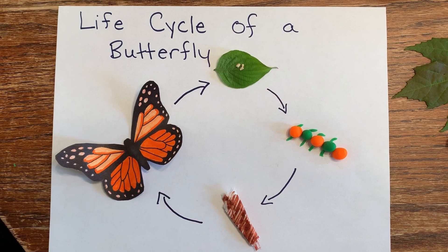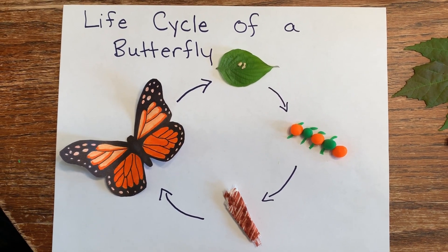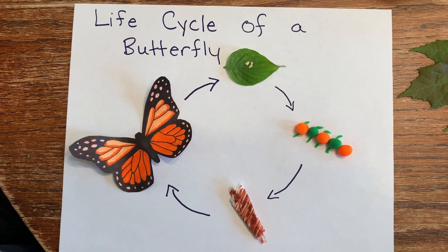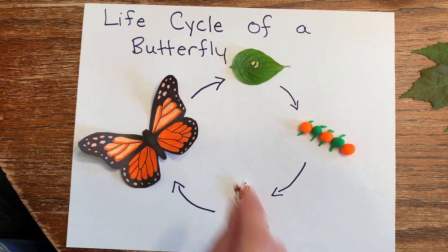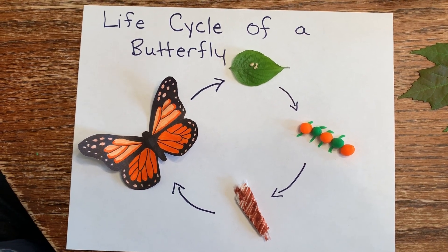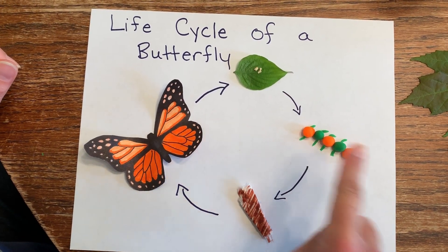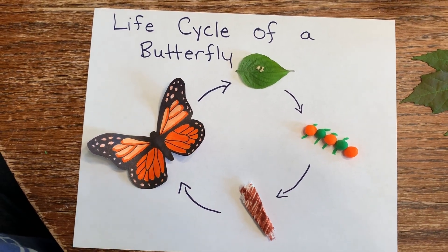So these are the things from my house and from outside that I got to use for my life cycle of a butterfly, so you can make one of these at home with your mom and dad — just find things around the house. I went outside and got a leaf off of a tree, and then I put my little steel-cut oats on top of my leaf for our eggs. The eggs will stay on the leaf for a little bit and then they will hatch and out will come a caterpillar.